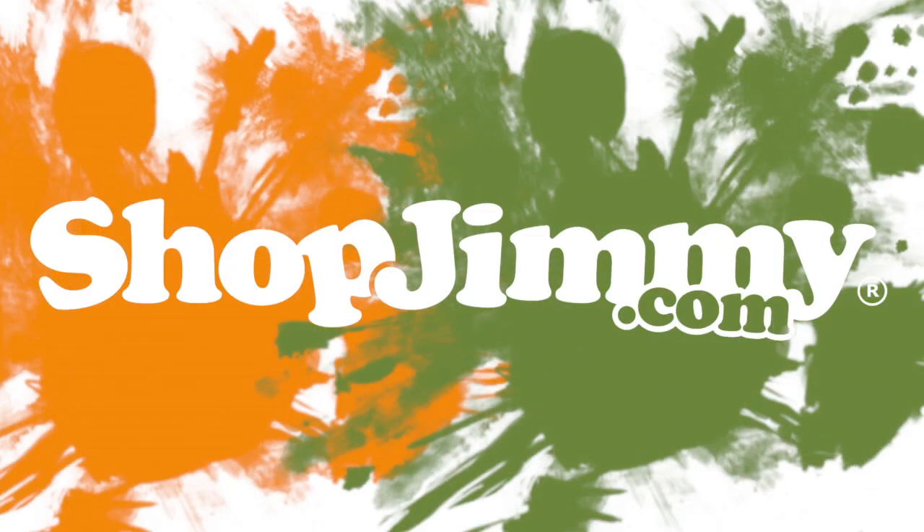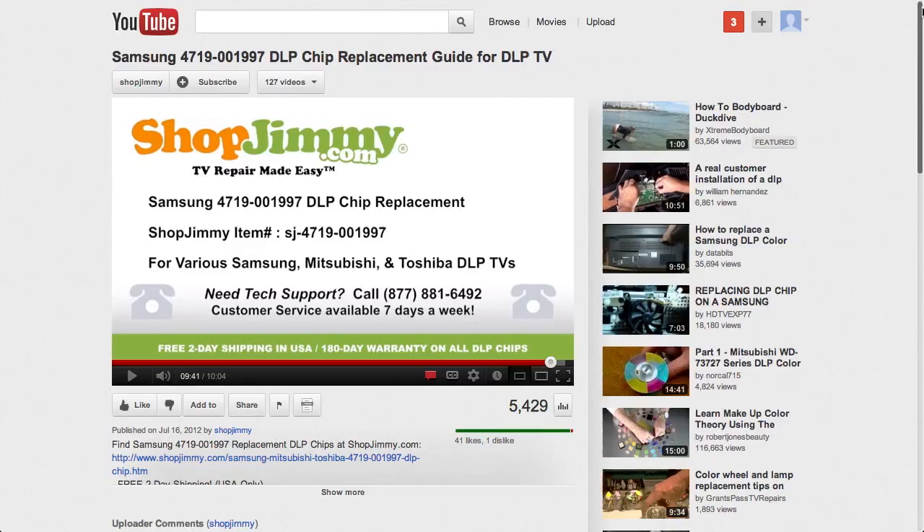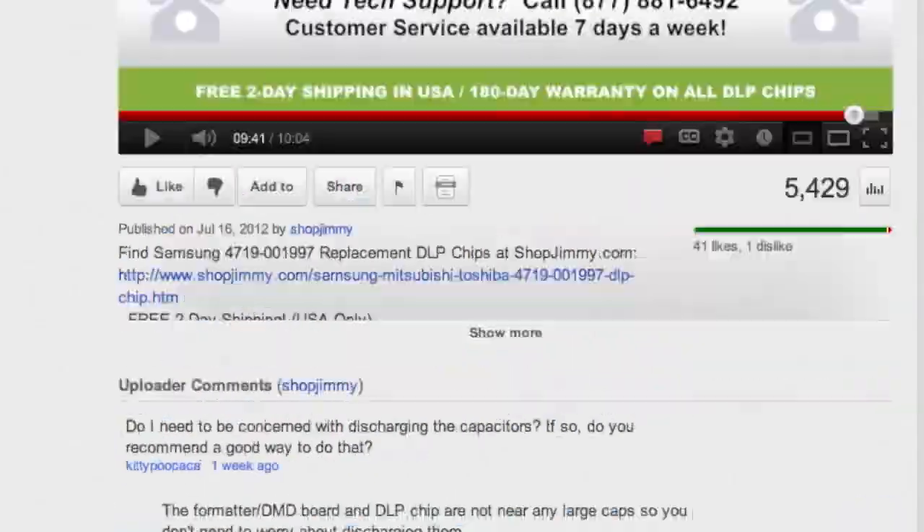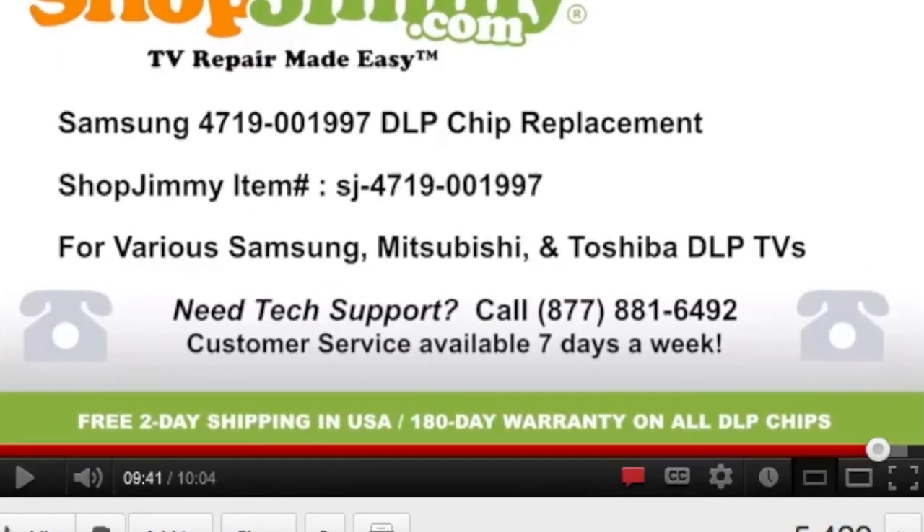Thank you for watching one of our many tutorials here at ShopJimmy.com. If you have any further questions regarding your repair, simply post a question in the comments section below, or call our award-winning customer service team at the number on your screen.